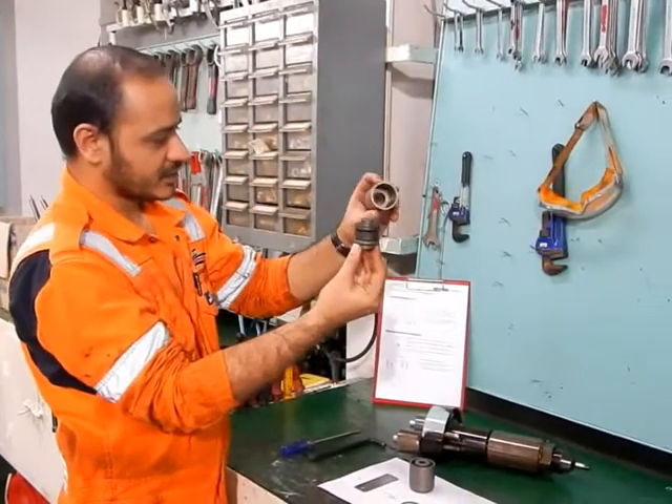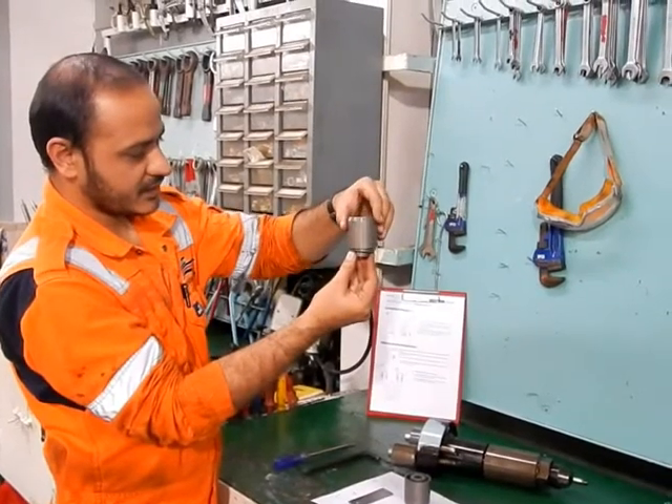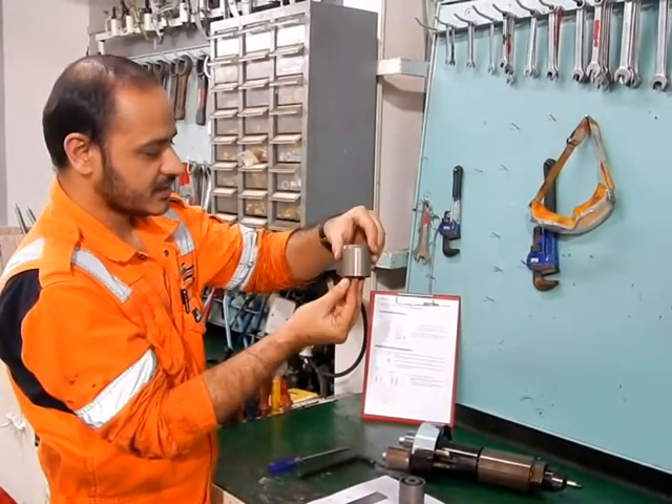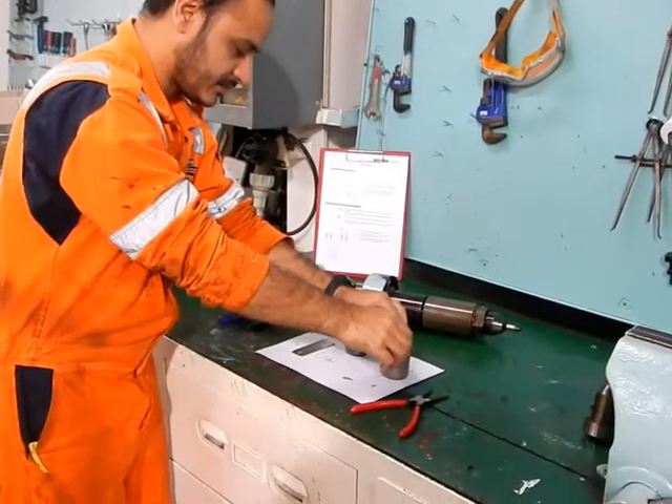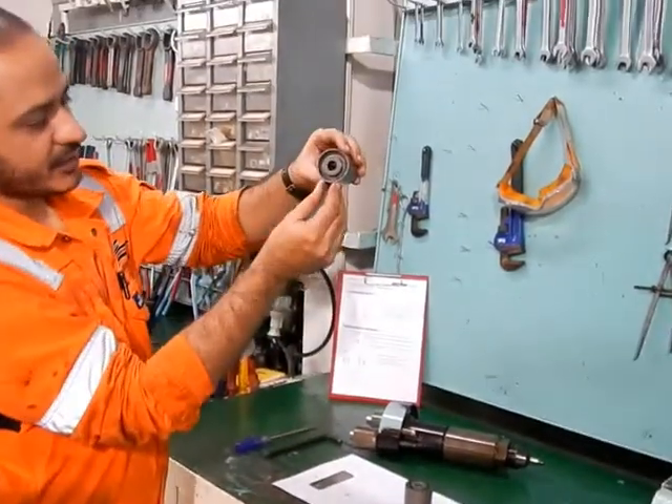This is how it looks from inside. So how you are assembling: you put it inside. And then we put the circlip on that. So the assembled piece — you can see the assembled piece here.